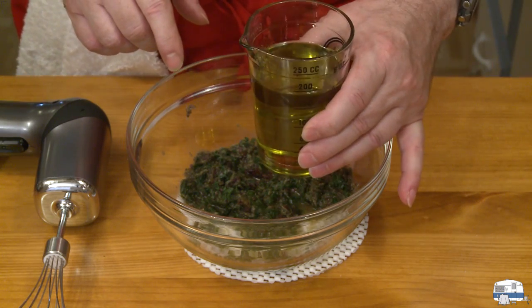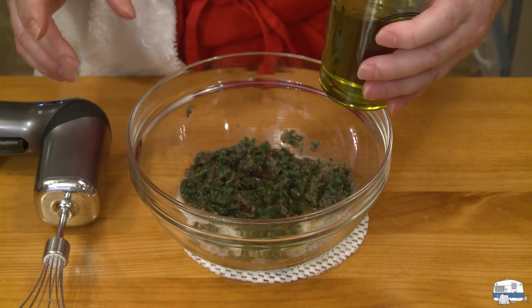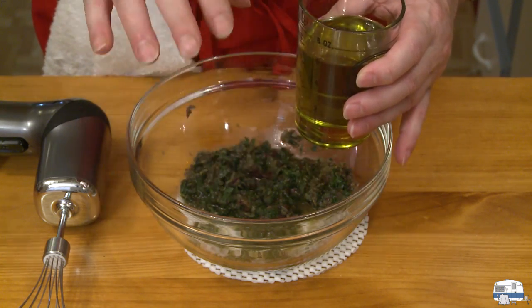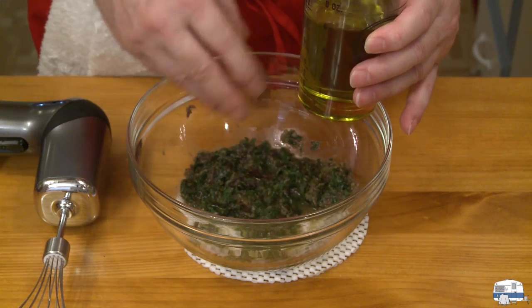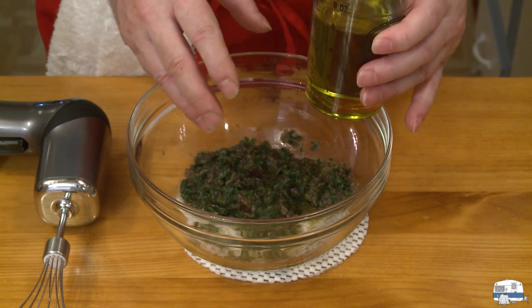I'm going to put in half a cup — I have three quarters of a cup here total. When I get down to a quarter cup remaining, I'll check what I've got, and if I'm happy I'll stop. If not, I'll add a little more. I really want an oily, almost pesto-like consistency here for my lamb.